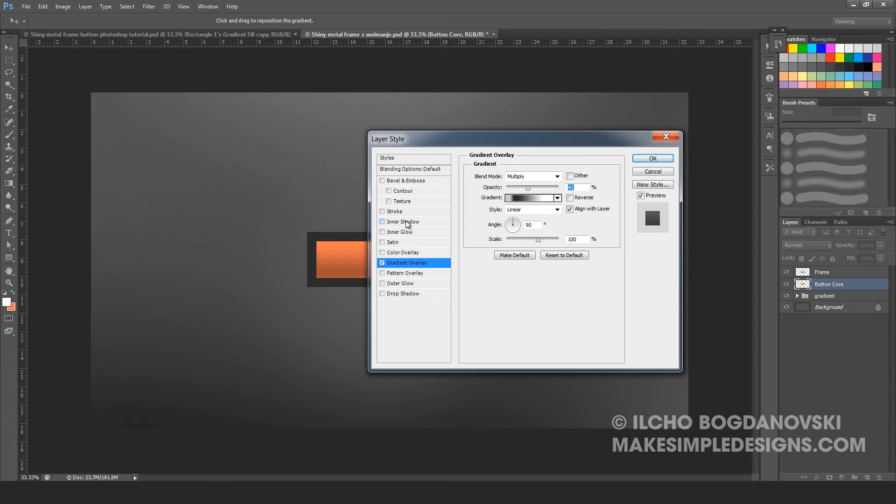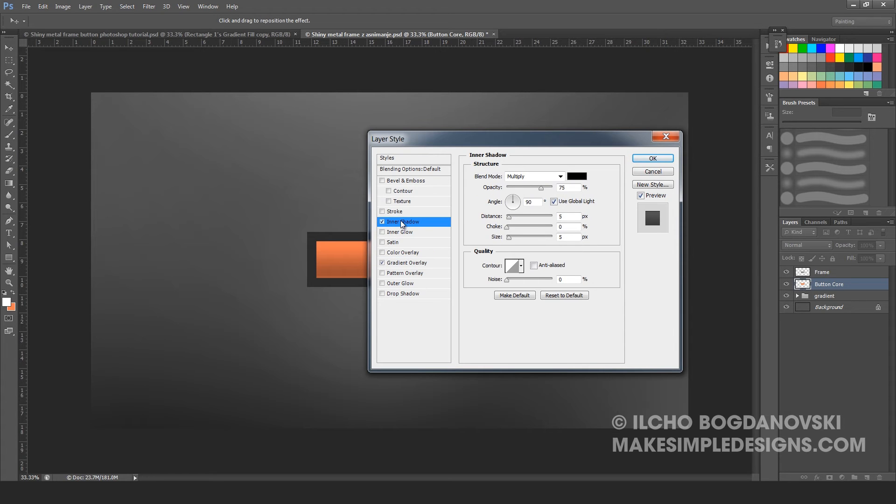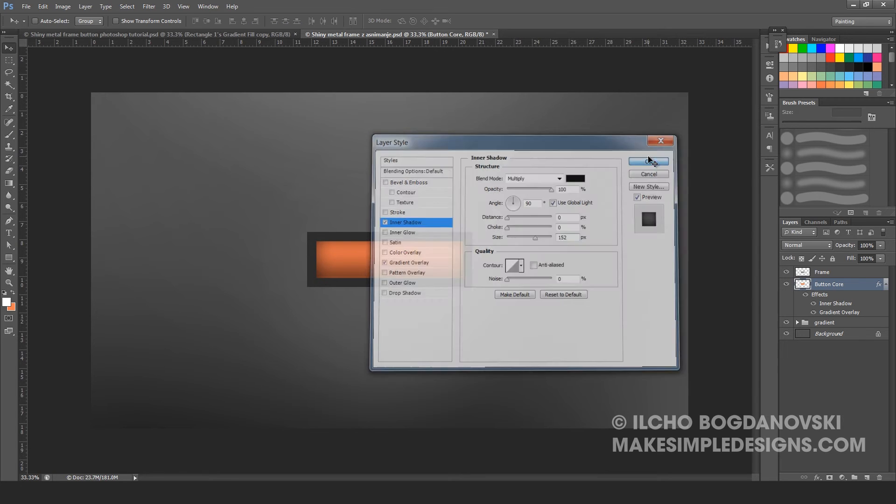The second thing we do is activate inner shadow. Set the blending mode to be Multiply, opacity at full 100%, angle at 90 degrees, distance at 0 pixels, choke 0, and size at 152 pixels. Press OK.